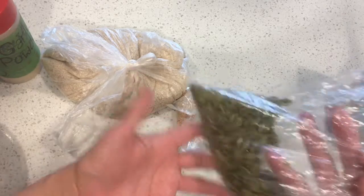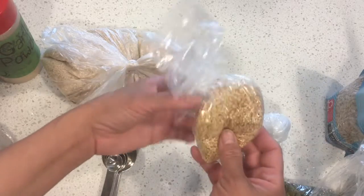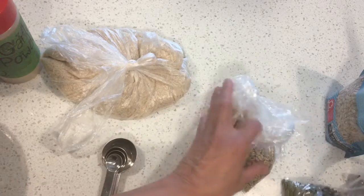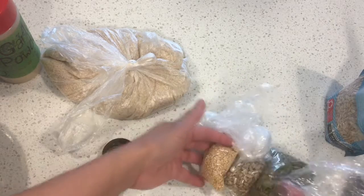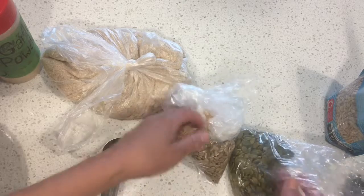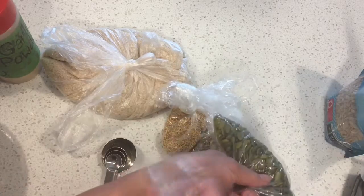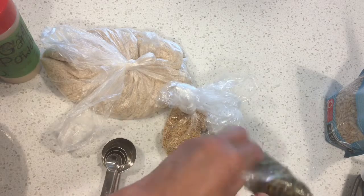Pepitas, pumpkin seeds, sunflower seeds, and sesame seeds. It should be a true seed of some type — you shouldn't have nuts in there. I've never made these crackers with pecans or walnuts or anything like that. Just seeds.